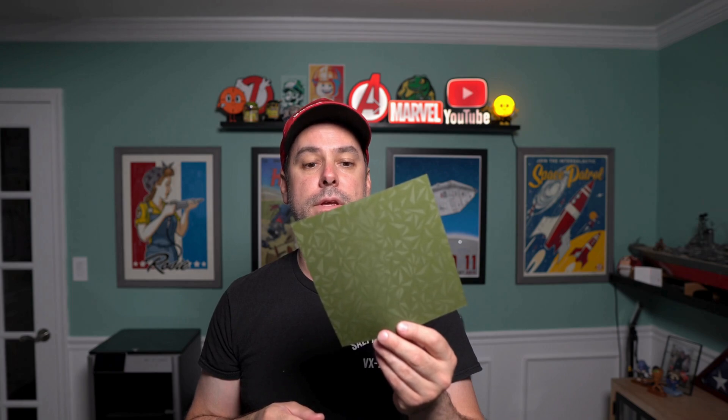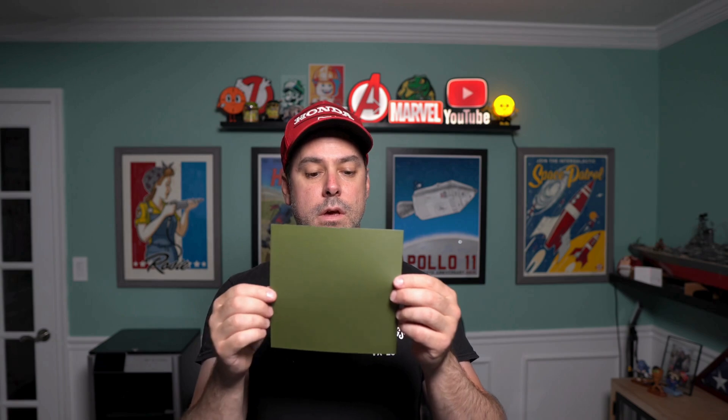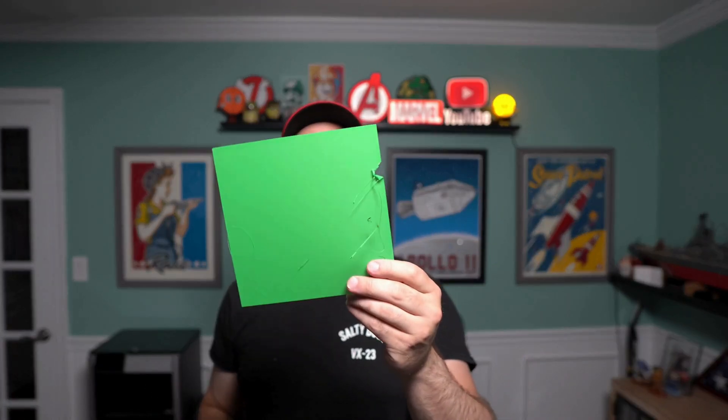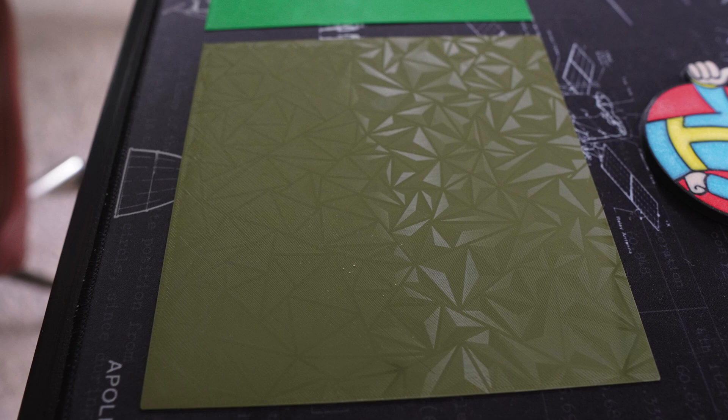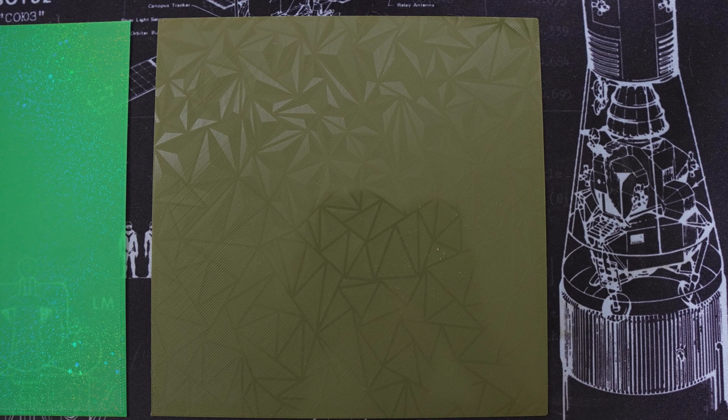Once I got the adhesion straightened out, this was definitely the best first layer print. If you flip it over, there's no lifting — it's nice and flat with no quality issues. When I did the carbon fiber, you really can't see the pattern on lighter filaments. Carbon fiber definitely shows up better on black than on green or other lighter colors. The diamond pattern, as you can see here, shows up pretty well even at a distance with the camera — much more pronounced compared to the rainbow next to it.